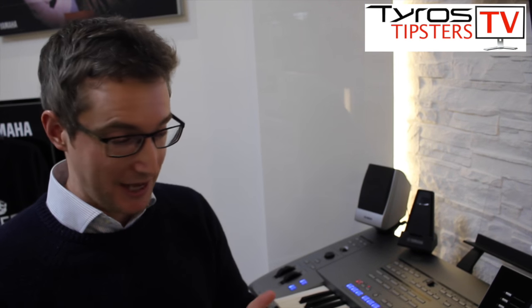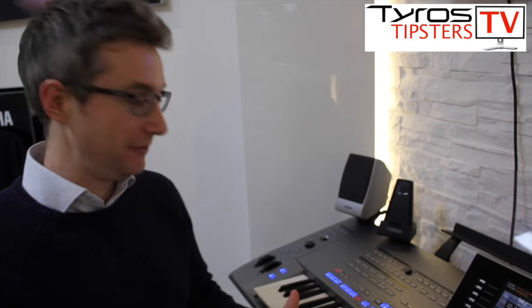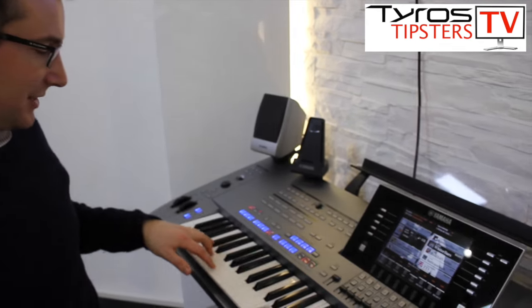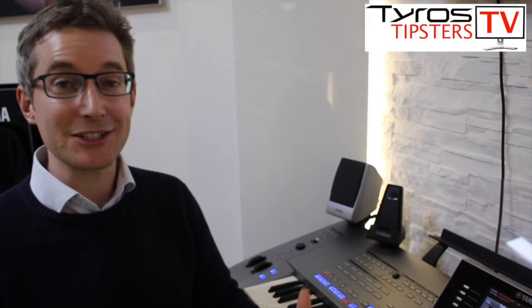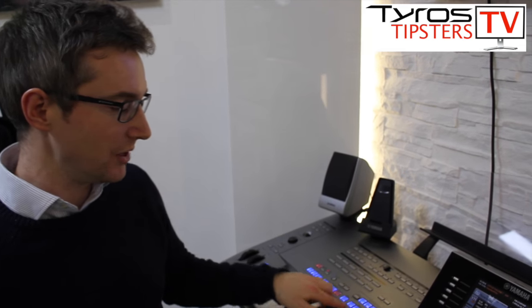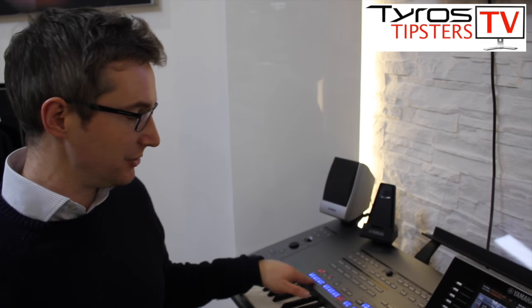Moving on to the endings of songs and how we can make those sound a little bit better. When you're playing a song and you want to finish it, don't just press stop — that's too sudden and doesn't sound very polished. At the very least, when you want to finish a song, press one of the ending buttons, because that will play a few bars of music — like the intros in reverse — suitable for that style.